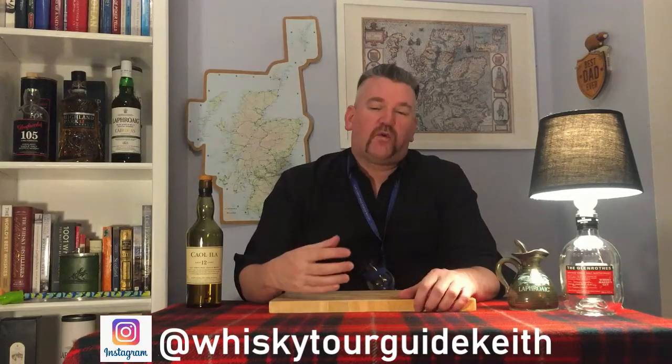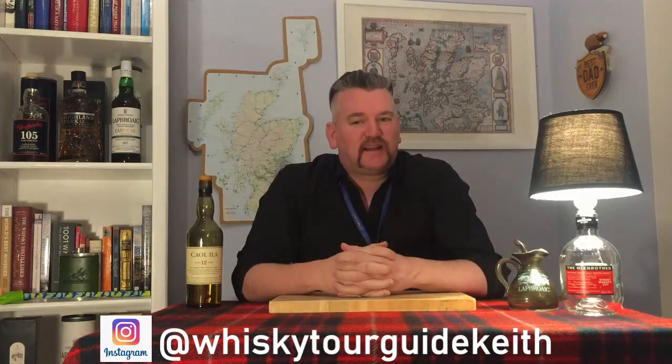Hello and welcome to Keith's Whiskey Vlog. What we're going to do in this video is a little tutorial on how to taste whiskey. I'm not going to tell you how to drink whiskey — how you drink your whiskey is entirely up to you. This is all about how to get the best out of tasting a whiskey. Once you've tasted it and decided what you do or don't like, drink it how you like and enjoy it responsibly.